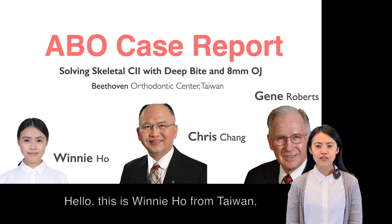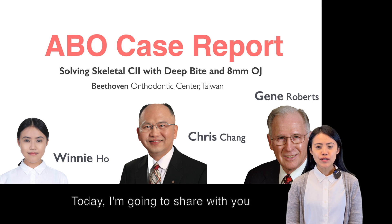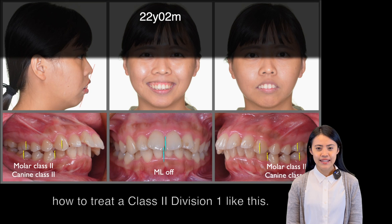Hello, this is Winnie Ho from Taiwan, along with my mentors Dr. Chris Chen and Jane Roberts. Today, I'm going to share with you how to treat a Class II Division I like this.